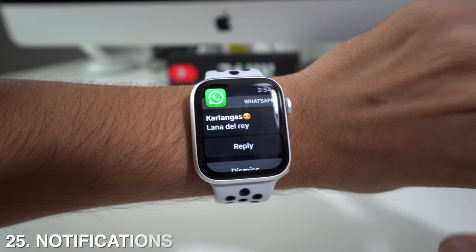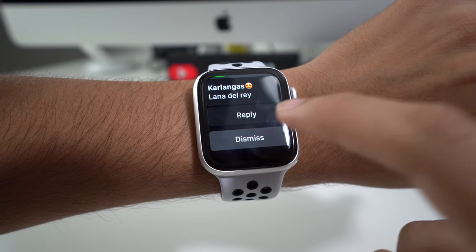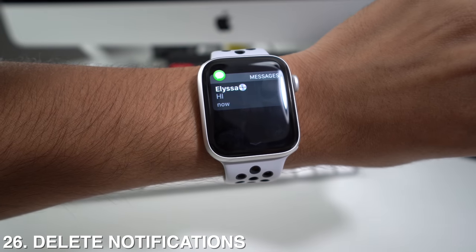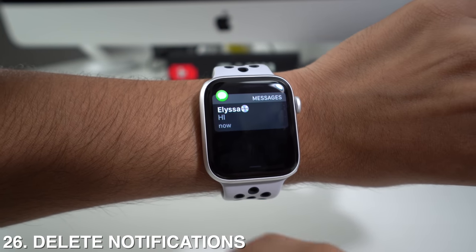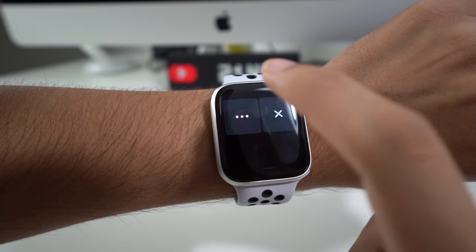Whenever you get a notification, you can dismiss it or reply by pressing the on-screen buttons. You can also check your notification center, and whenever you want to delete a message or notification, just swipe left and tap the X.